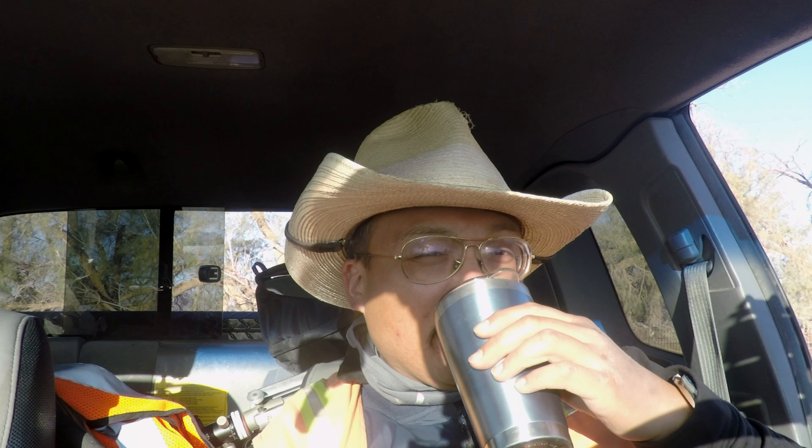On top of that, it leaves a really difficult-to-clean residue on whatever you're drinking it out of. I haven't had my caffeine yet, but we'll get there. When I was camping, it's all right if you have an unlimited supply of water or an actual faucet, as in my hotel room. But when you're dry camping, the amount of water it takes to clean a cup after you've used InstaFuel in it is crazy — it's very wasteful. A regular cup of instant coffee is much easier to clean and takes up a lot less water.